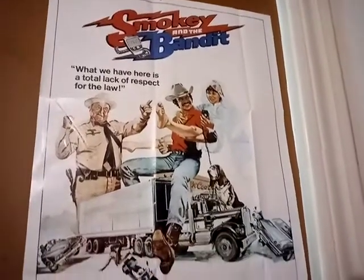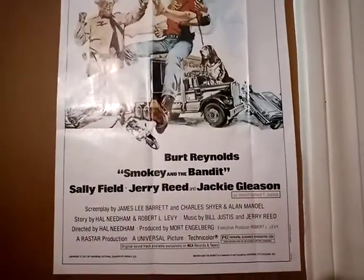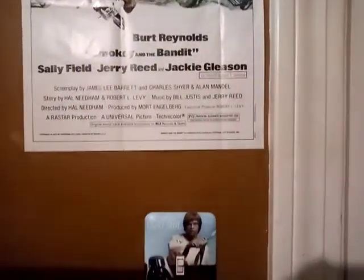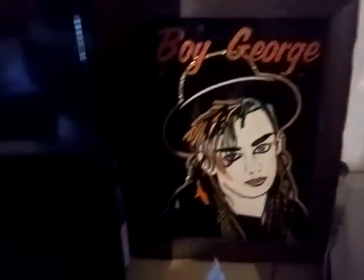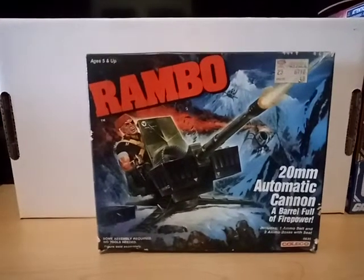Salutations, it's your old pal Revenge Creature, and welcome to a figure review slash haul video. First I'm going to show a few of the items I've picked up recently, and then I want to jump into the meat of this video which is a figure review I think a few of you have been anxiously awaiting. So without any further ado, let's jump into it. The first item I'd like to show is a boxed Coleco Rambo weapon accessory.